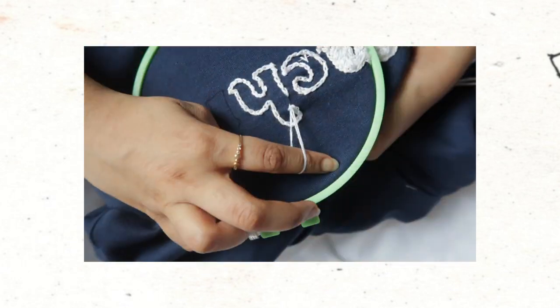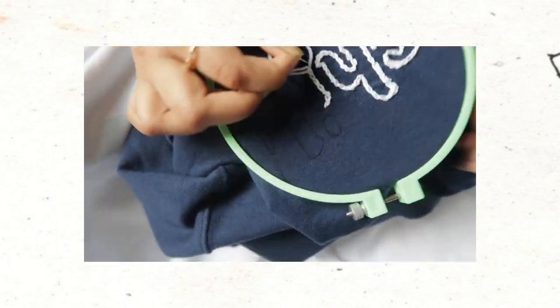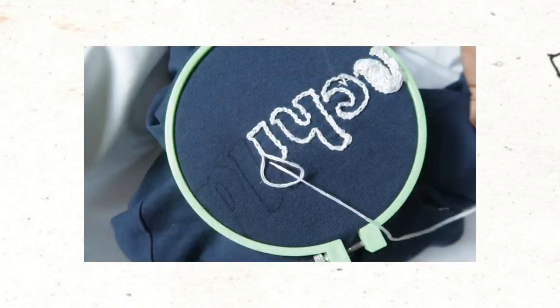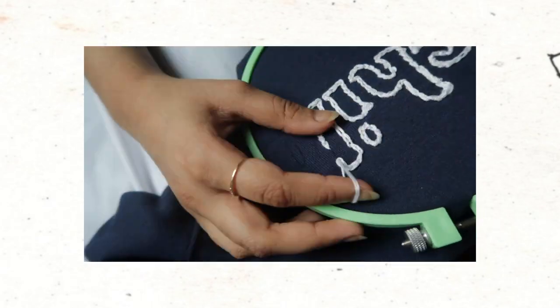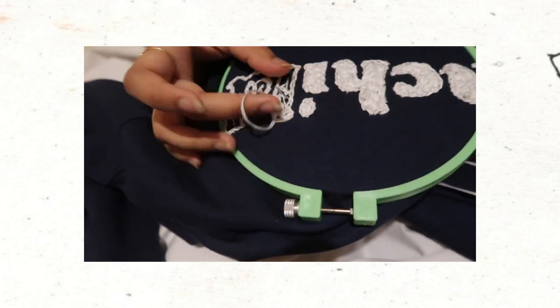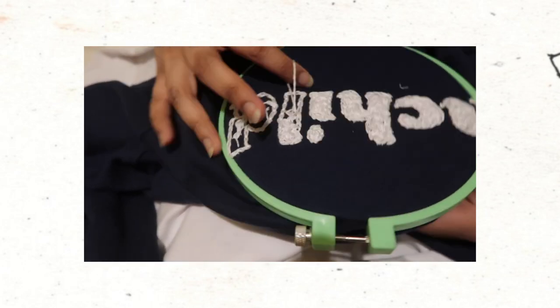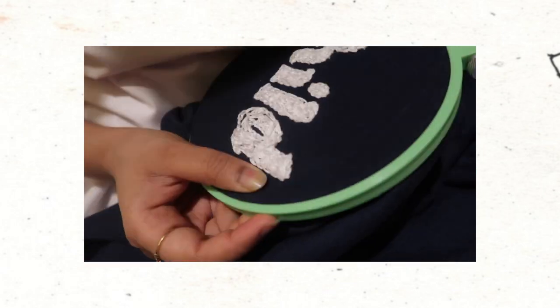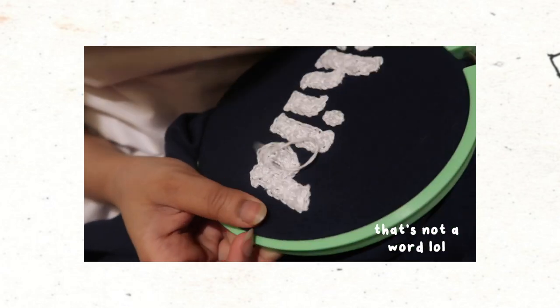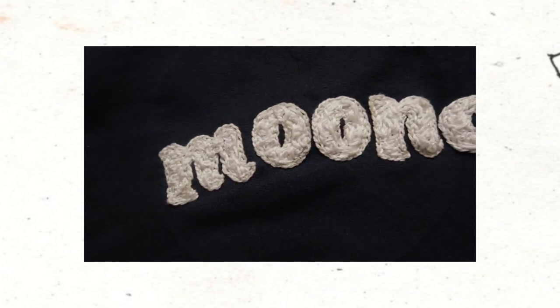I've now moved the embroidery ring over to outline the second half of the design and I'm repeating the same process using the chain stitch. It was a bit easier this time after having gotten comfortable embroidering the difficult letters like M and N. This entire video is basically just a Namjoon appreciation video — I think especially RM's way of writing and thinking and speaking, everything about it feels very warm and special.